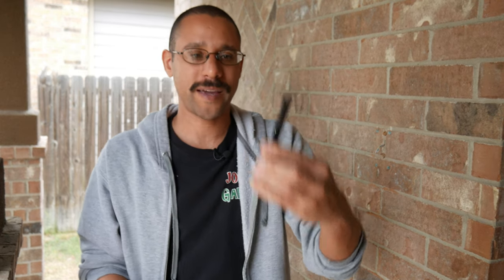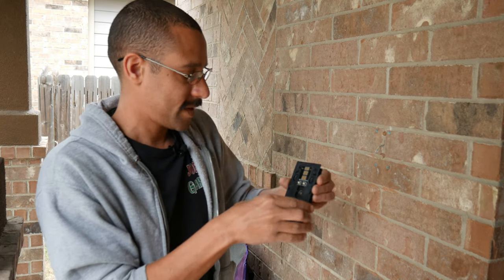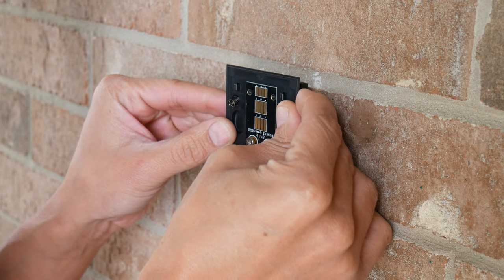It's gonna mount right on the back here, so we're gonna have to put this on the back. The mounting plate goes right on top and this will mount right onto the wall.